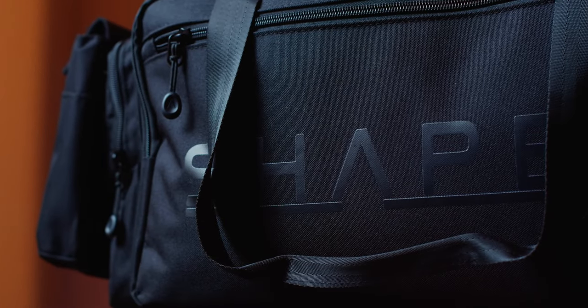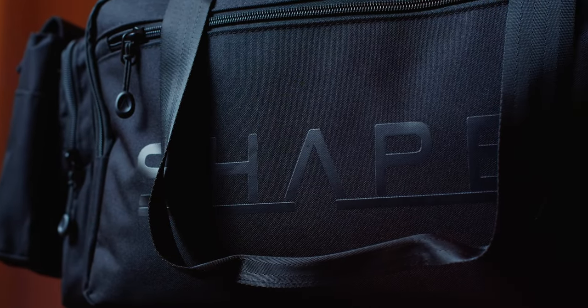Welcome back to the channel. Today I'm reviewing this Shape shoulder bag — I got it on Amazon for about half the retail price. This is probably one of the best purchases I've made this year. It is the most versatile camera bag, and I never would have thought I'd like camera bags until I bought this. I might even end up getting another one at full retail price.